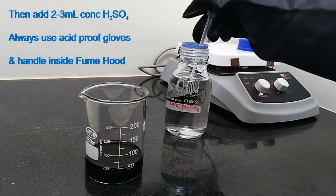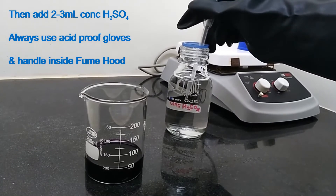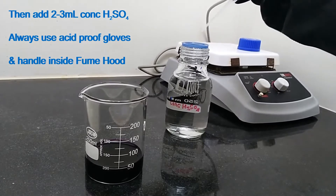Then add 2 to 3 ml concentrated sulfuric acid. Always use acid proof gloves and handle inside a fume hood.